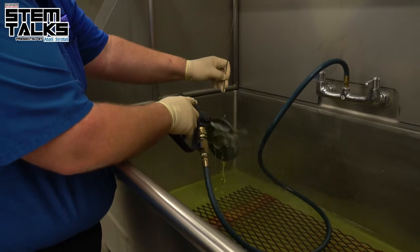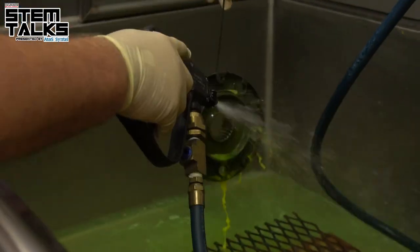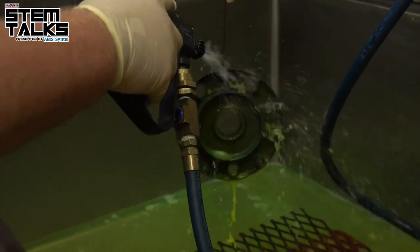The types of materials used in dye penetrant inspection are your titanium, aluminum, anything that's non-magnetic — even plastics or other types of non-magnetic parts.